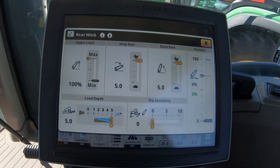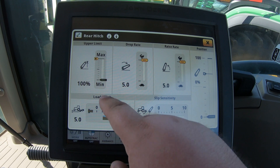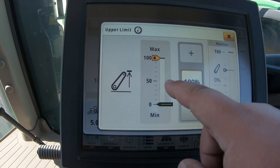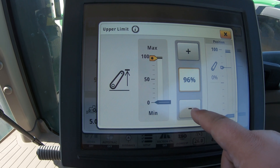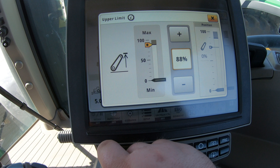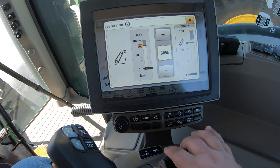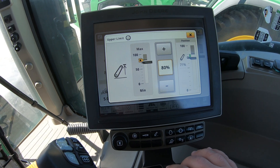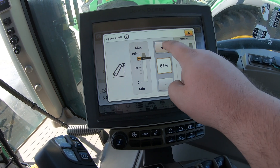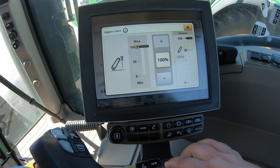Now let's get into some of the other settings. You're going to have your upper limit setup — if you only want this to raise up so far, we can go into our upper limit and change this with the button here, or we can use the knob down to the lower left of our screen. We can roll this down and wherever we leave it is as high as it's going to go. So once I pull back on my switch and raise up, it's only going to go as high as my max setting, which I have at 80 percent.